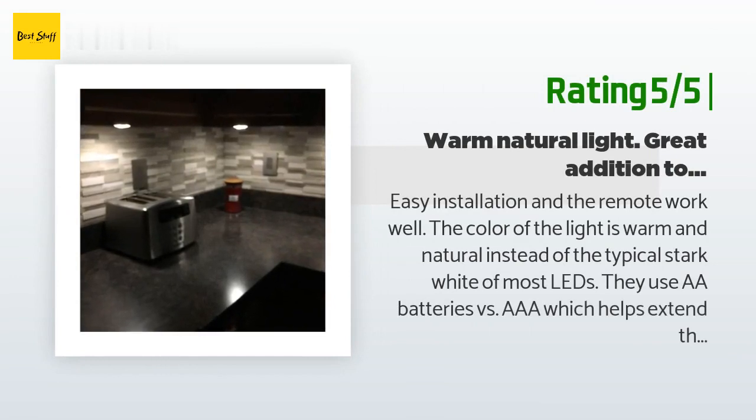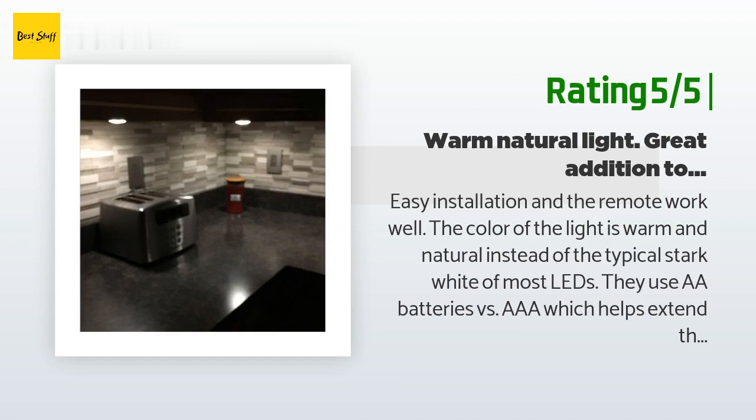Another happy customer said: easy installation and the remote works well. The color of the light is warm and natural instead of the typical stark white of most LEDs. They use double-A batteries versus triple-A which helps extend the time between changes. I highly recommend rechargeable batteries — normal batteries will last 48 to 72 hours of use. If you forget to turn them off for just one night the brightness is reduced quite a bit. The remote includes a timer which helps keep you from forgetting to turn off the lights.